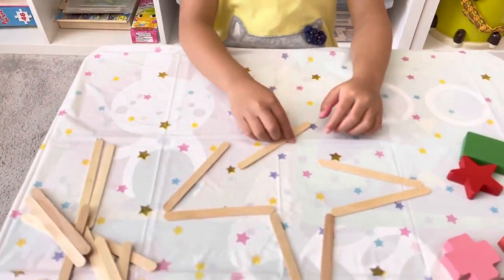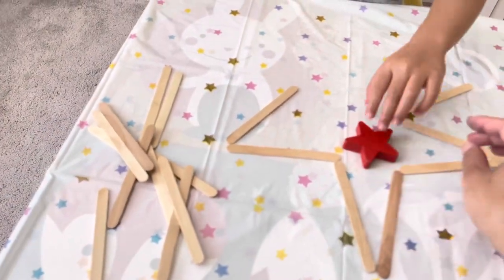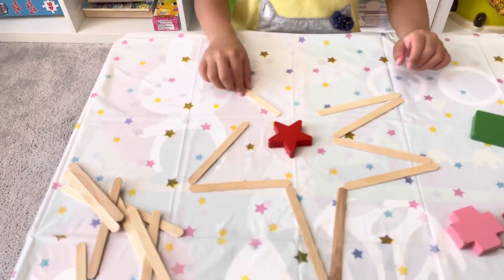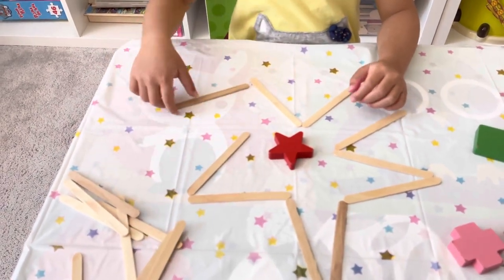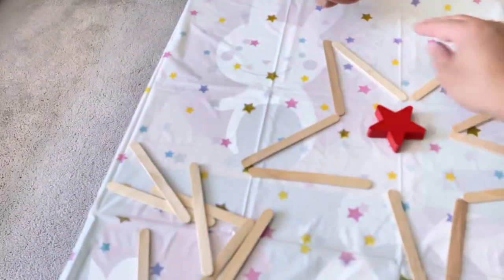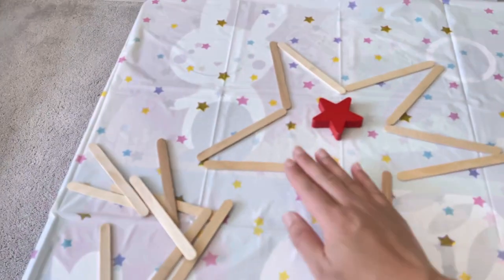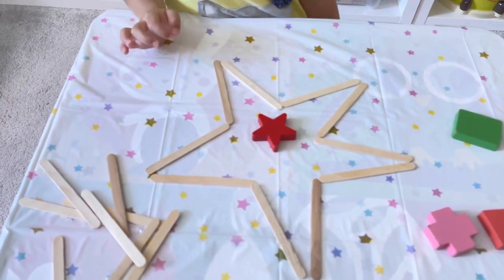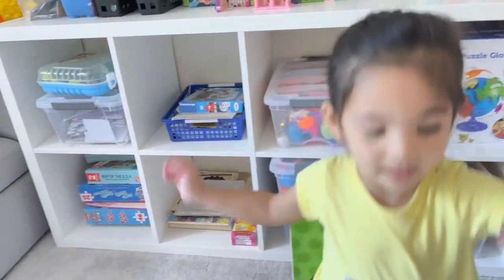Put the star in the middle so that you can see how you can make it. It's a little bit tricky, so I'm going to help make it. Great job Aria! How many corners does the star have? One, two, three, four, five — five corners! So proud of you. Okay, let's move on to the next one.